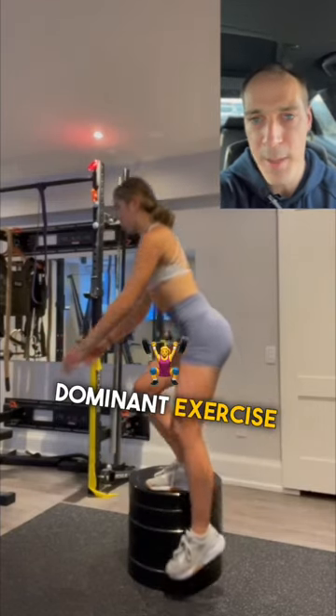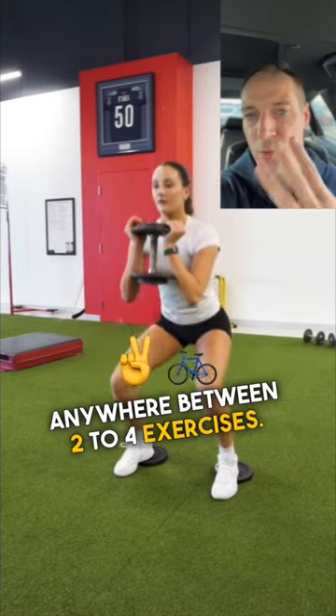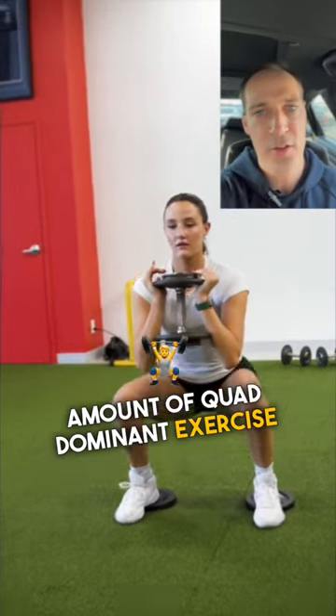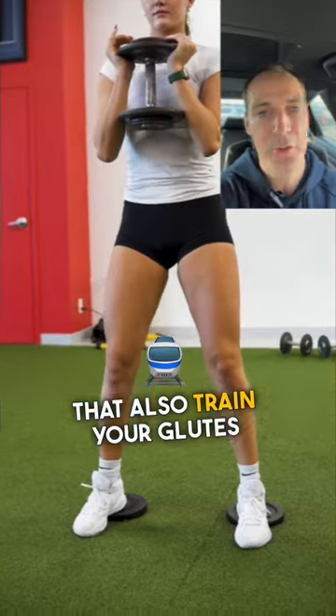When you're putting quad dominant exercises into your weekly schedule, choose anywhere between two to four exercises — you don't want to do nine exercises. And whatever amount of quad dominant exercises you do, try to have the same, if not more, exercises that also train your glutes and hamstrings.